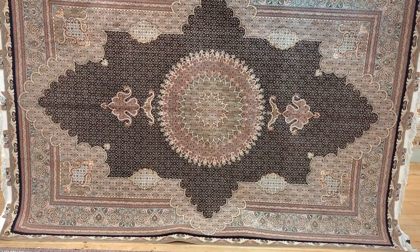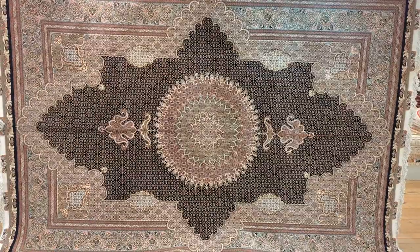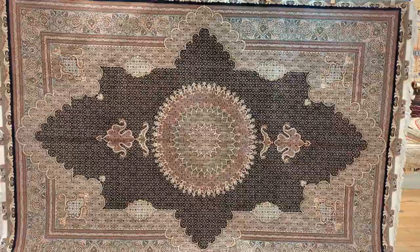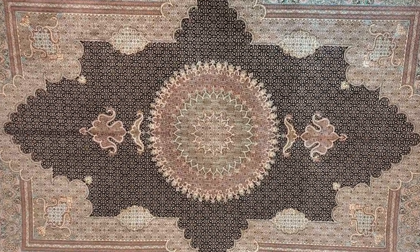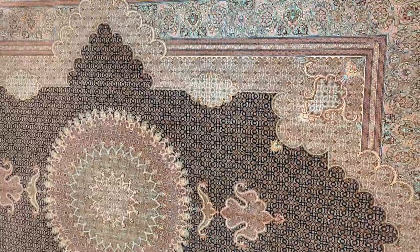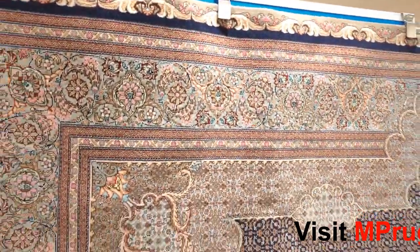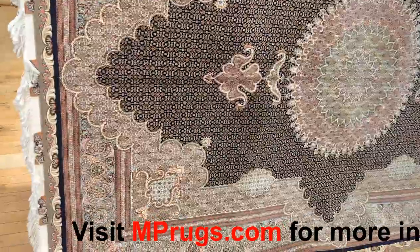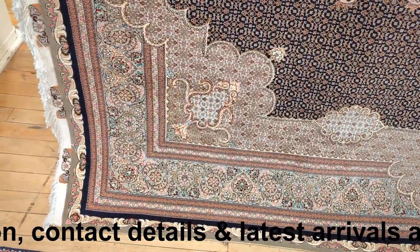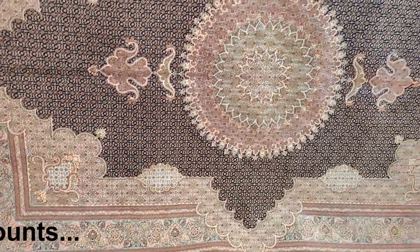I've had a Mahi rug just like this, same size, in my own dining room, and it lasted there for about 15 years. This is the type of rug that is designed to be both luxurious and durable, very elegant — will last you a lifetime. You can put it under furniture and everything. When I saw this design — this is a new design that has become more and more popular, but they're still very hard to find. When we saw the quality of it, the level of workmanship, the detailing, this was a rug that we had to have and we had to feature.